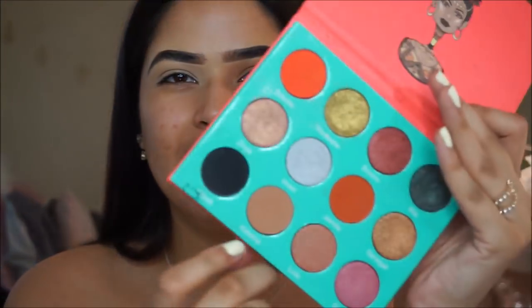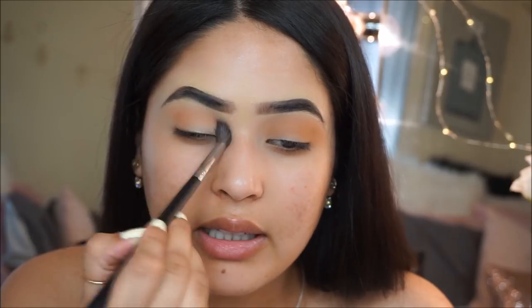For the other eye, I'm going to use my Juvia's Place Masquerade Palette. This palette doesn't have the exact shade as Sahara, so I'm going to use another Juvia's Place palette — this is the Saharan Palette. I believe this shade right here looks similar but not identical, so I'm going to use Katzina. Hopefully that's how you say it.